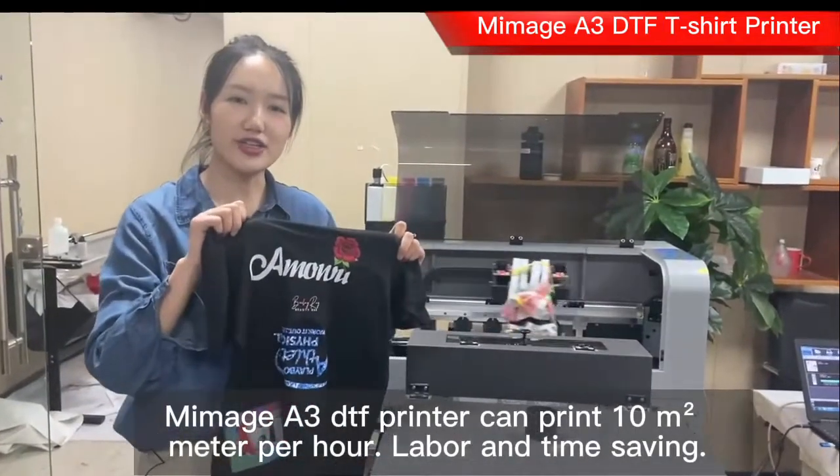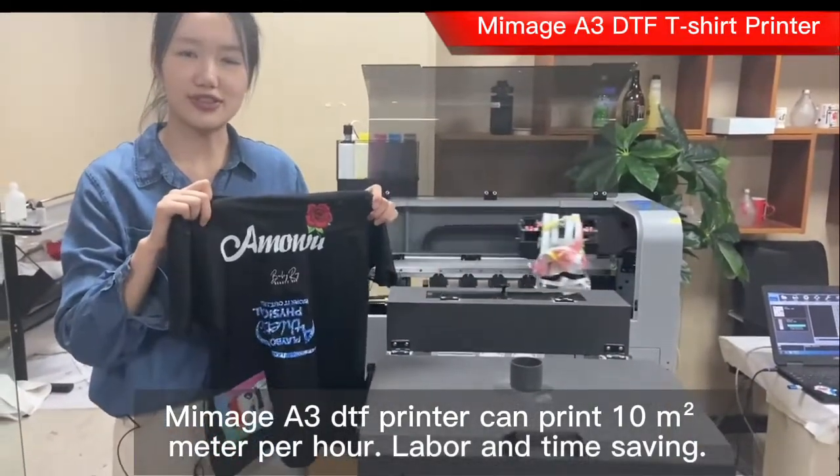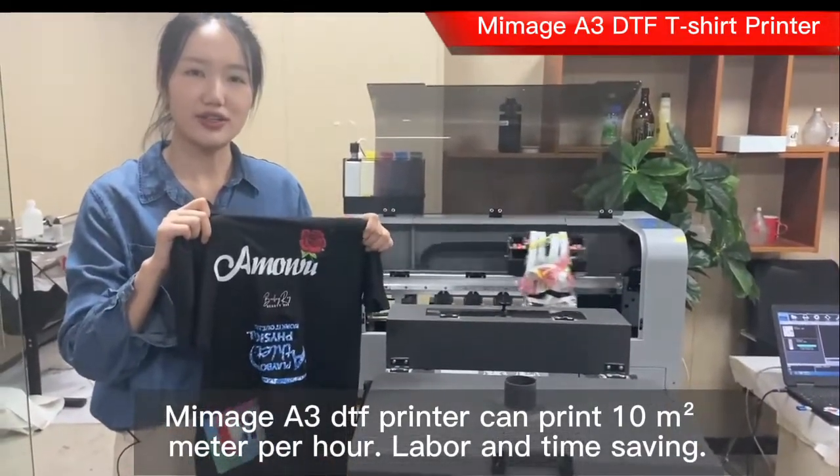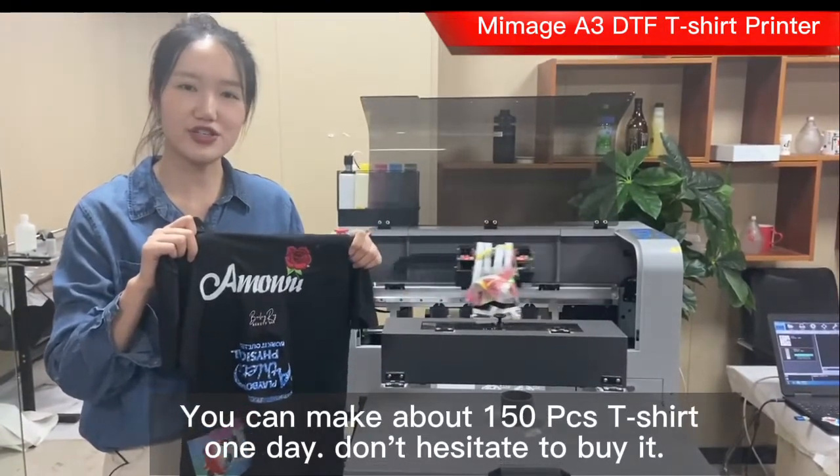This is our finished product of the A3 DTF printer. Our printer can print about 10 square meters per hour, labor and time saving. You can get about 150 pieces of T-shirts.